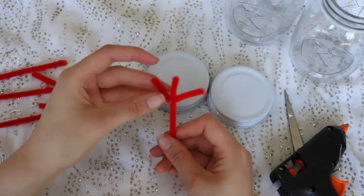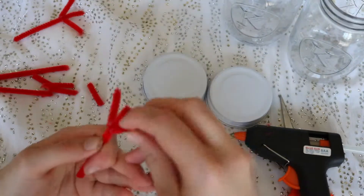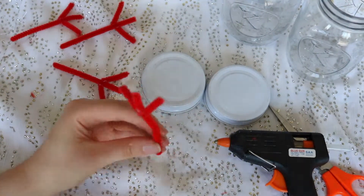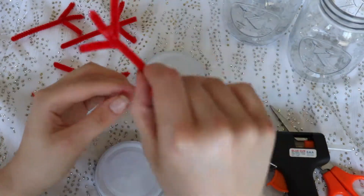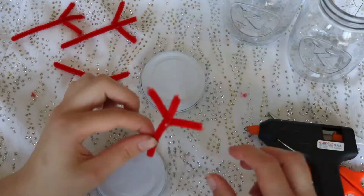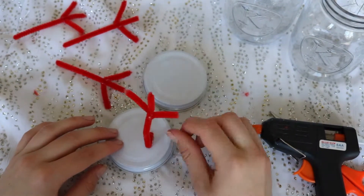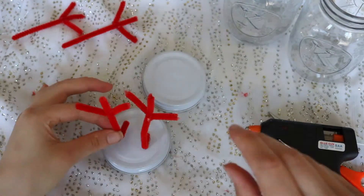I'm repeating this for all the other pipe cleaners as well. Once that's done, I'm going to fold down the bottom of the pipe cleaner and put some hot glue on it to secure it onto the lid of the jar. A tip: you might want to screw the lid onto the jar before you put the pipe cleaners on, just to make sure they are on the right way — that's a mistake I made.